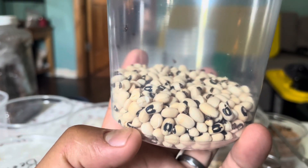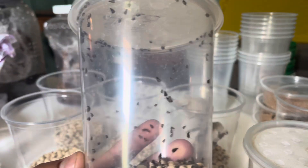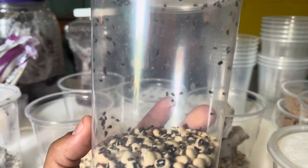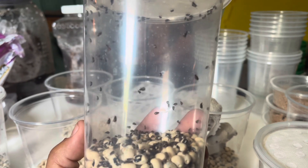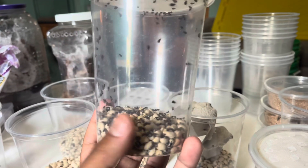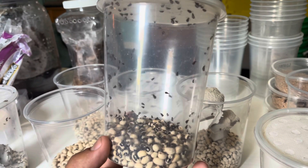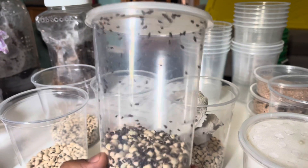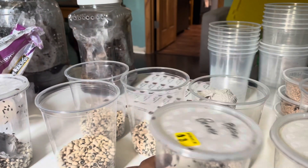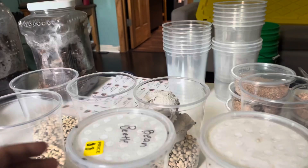Once the black eyed peas start to disappear because the larvae are eating them, that's when you want to transfer them out to a new enclosure. When we're breeding them for sale, we want to start colonies of 15 and let them breed out over the course of one to two months. Once they get to a large number, that's where we're going to sell them. We're not going to be selling them just yet — we've got a few more months, hopefully around Christmas time in December.